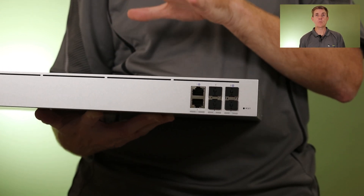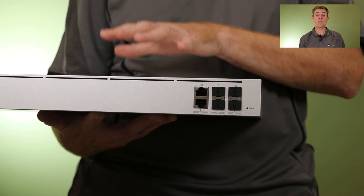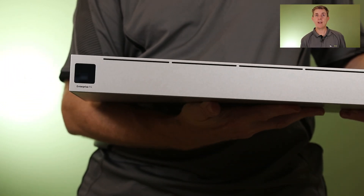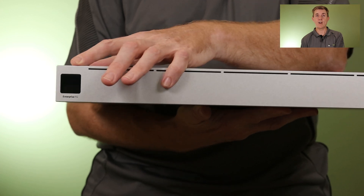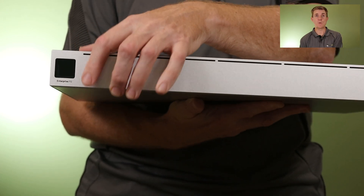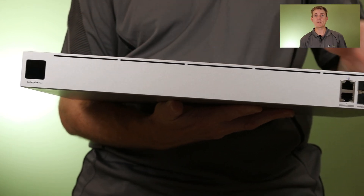We'll see in proper tests what happens when you put on true SSL inspection and everything, but this is going to be a very high performing unit. We also have an LCD control panel that you'll be used to on a lot of the pro switches — you can scroll through and see a whole load of menu options about this device.